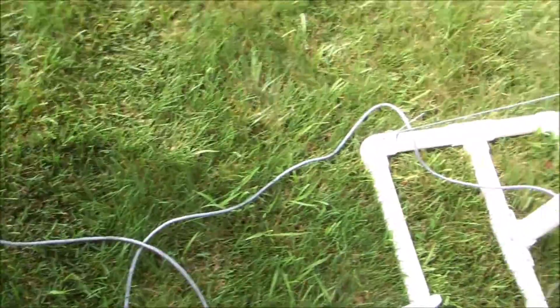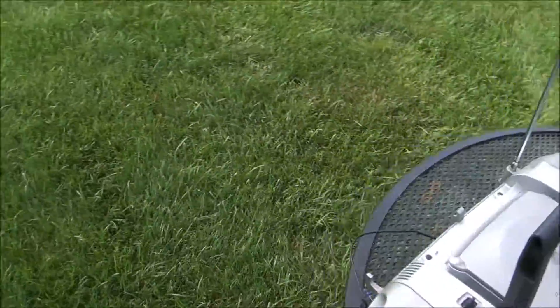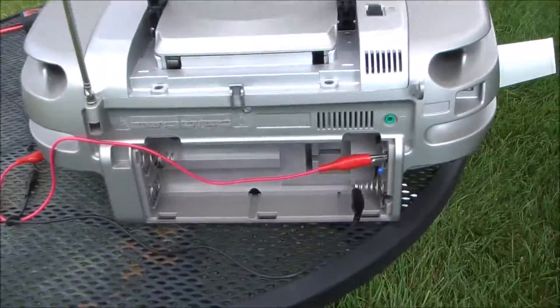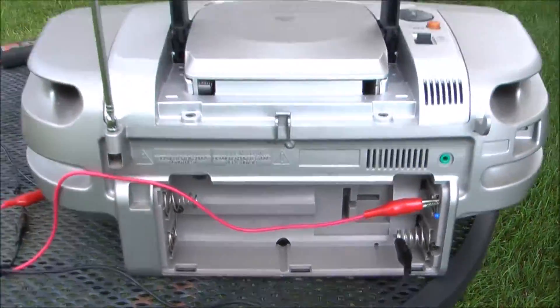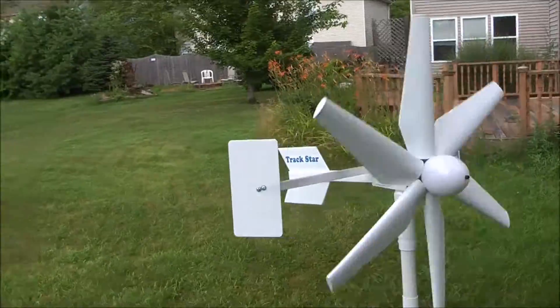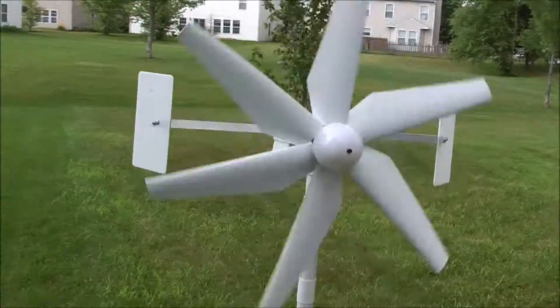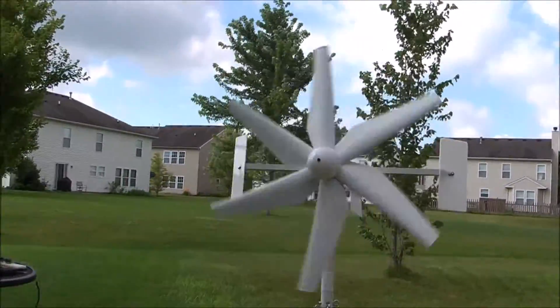I'll show you the wires going from the unit to the positive and negative connections on the back of the radio. Now I'm going to wait a little bit longer and see if we can get some more wind, because I want you to see these blades in action.